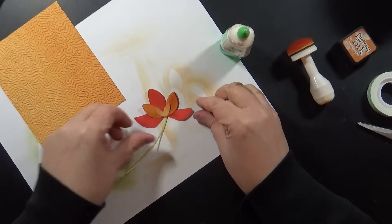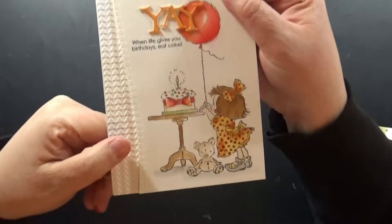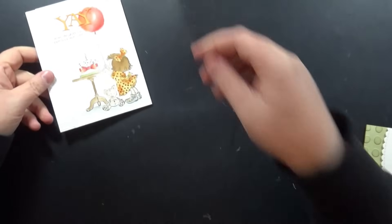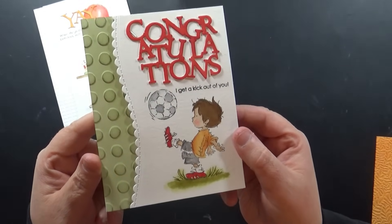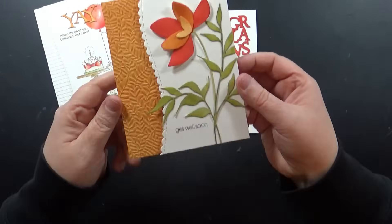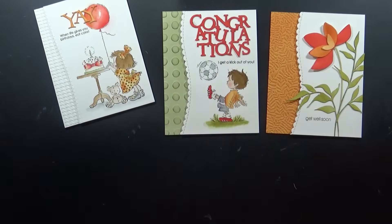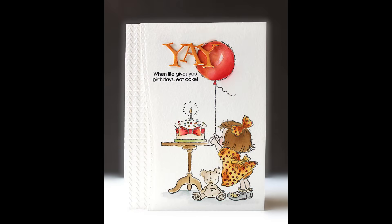Here are the completed cards. This one has white embossing on the left-hand side. This one — I love how it turned out — is from the Little Guy, a new stamp set from Penny Black. And here is that floral card. So again, you can go from cute to elegant using the same sketch. Here I'll have still shots of all three cards we created today.